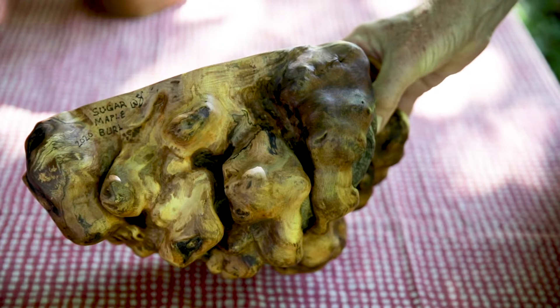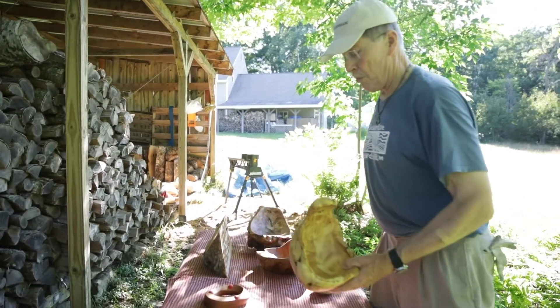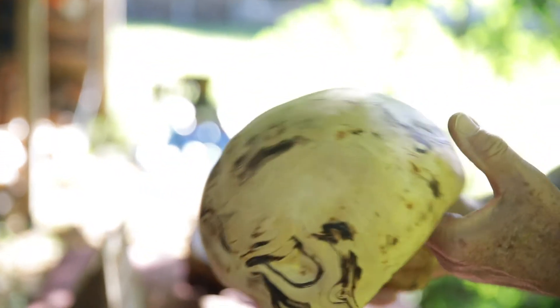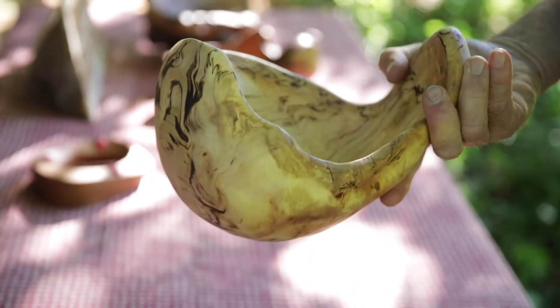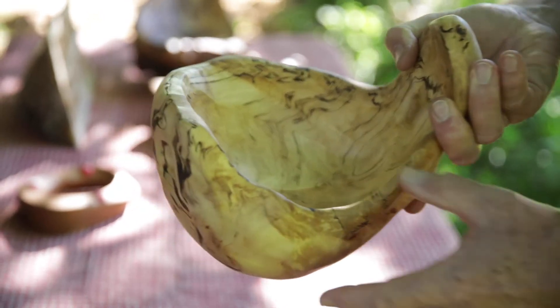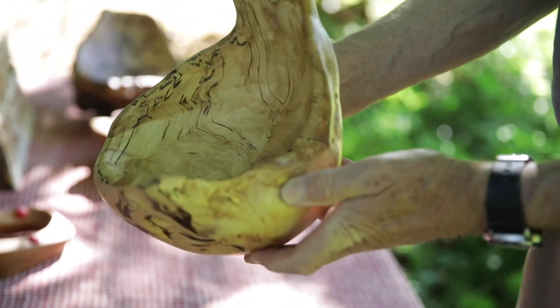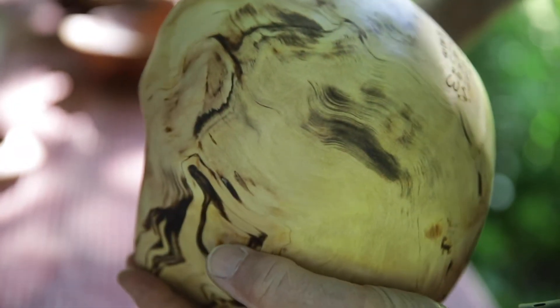I call this one Burl on Burl. This one's really interesting — this is a white birch or paper birch burl, and this growth was just on the side of the tree. I've removed all the straight grain and carved down inside. You can see there's a little spalting that's created streaks, and there's not a bit of straight grain in here.